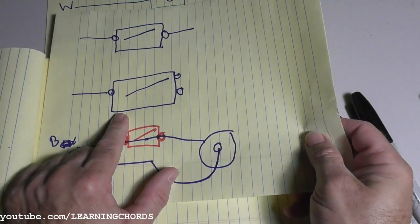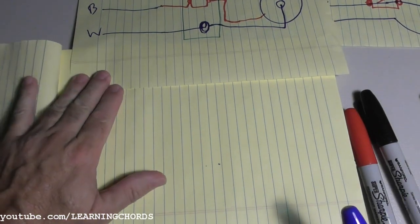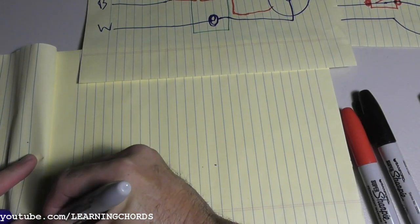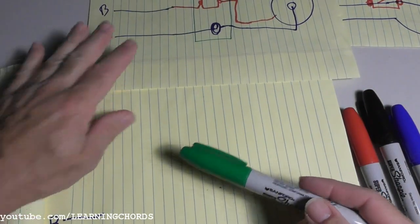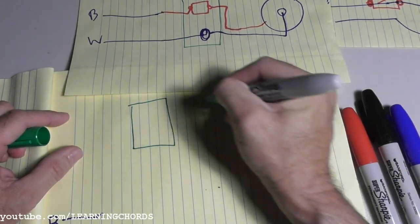Now we're going to go back to the single pole double throw switch, and we're going to follow the circuit that I just showed you as best I can. We will start off like we did before with the black and the white wires coming in. And we will do the junction box — and we'll do another junction box.